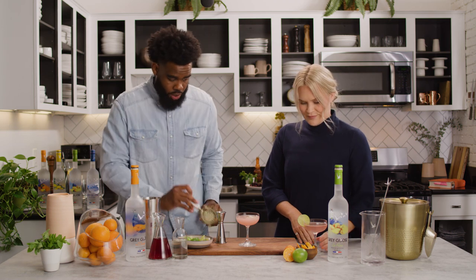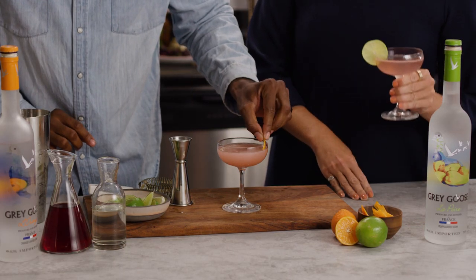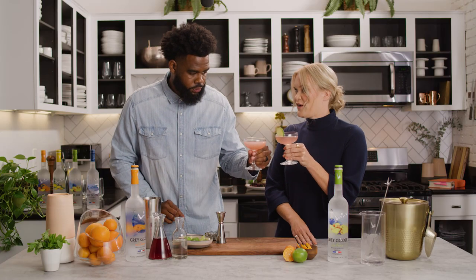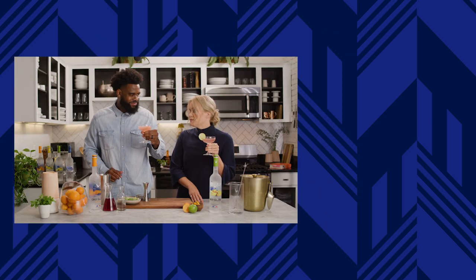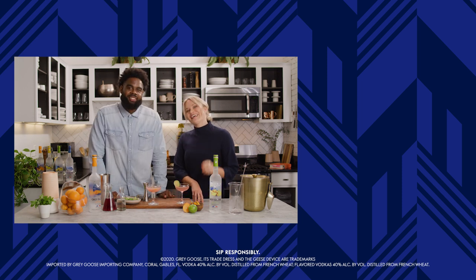We're going to garnish with the orange twist — perfect. I really do think there's no wrong occasion for a Cosmo. Any occasion — it hits the spot every time. Click below to watch more recipes like this.